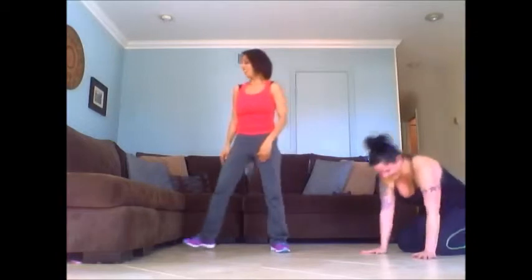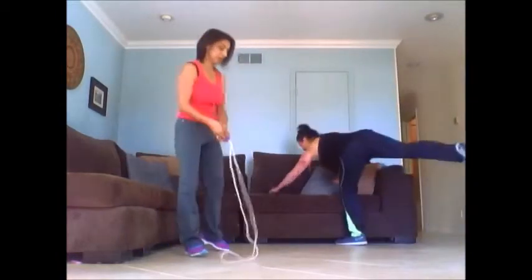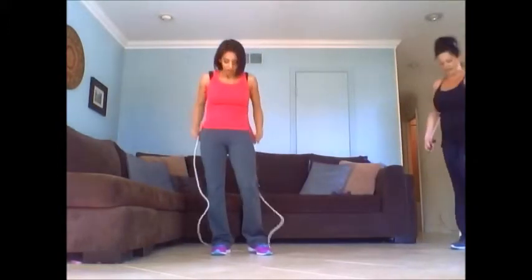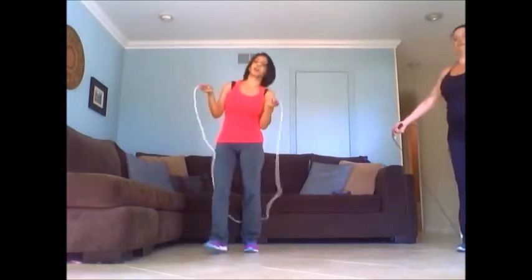Stretch it out. Nice. Good job. All right, grab your jump rope. Catch your breath. Grab your water if you need it real quick.